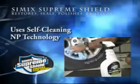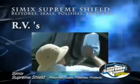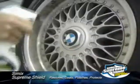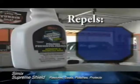Simic Supreme Shield uses self-cleaning NP technology. Use it on cars, boats, motorcycles, and RVs from front to back. Get bumper-to-bumper protection by applying to paint, exterior, rubber, wheels, engine compartment, glass, chrome, plastics, and vinyl. Simic Supreme Shield repels brake dust, bugs, and bird droppings.